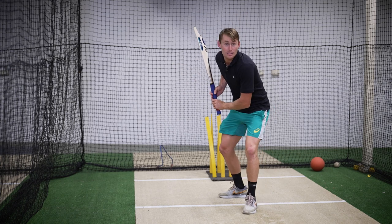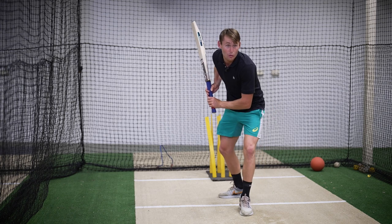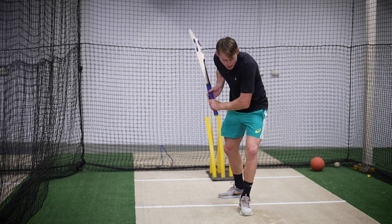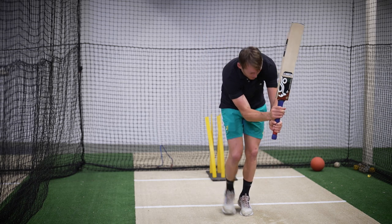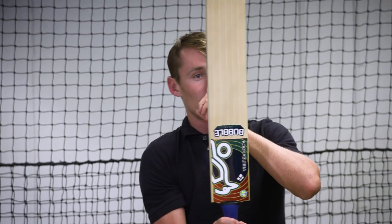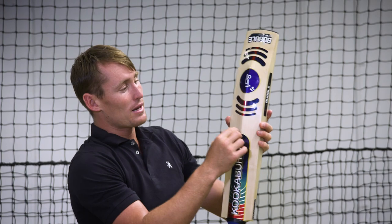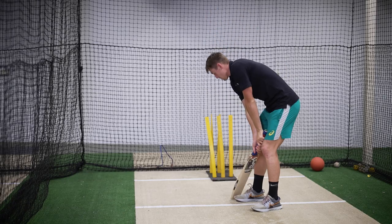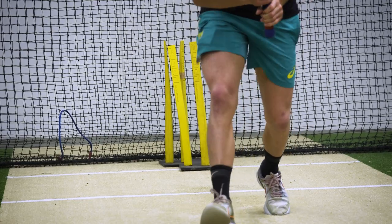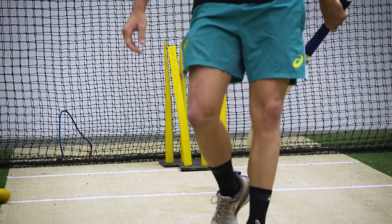You hold your balance, maybe take a small step, and then as that ball comes into your pad line you push the bat out in front, finishing with your elbows nice and tight. The back of the bat lines up with the bridge of your nose. That's your perfect flick shot off your legs.